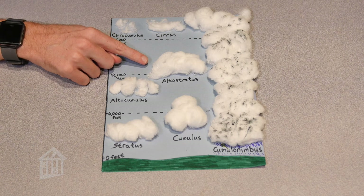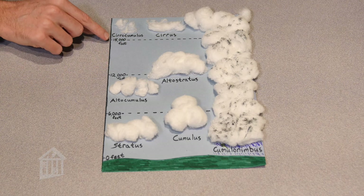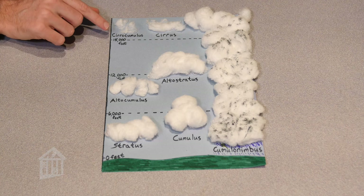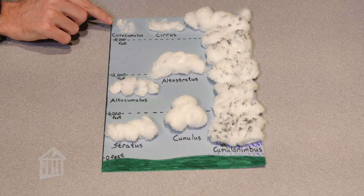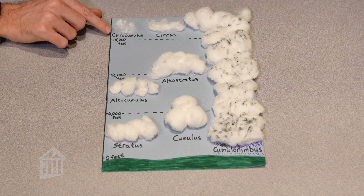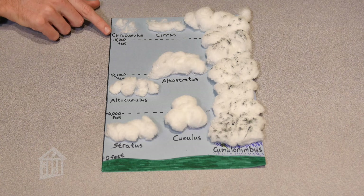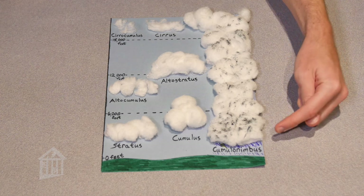Between 12,000 and 18,000 feet and higher, we get into our cirrus clouds. The word 'cirrus' means wisp of air, and these are high-altitude clouds. You can have cirrocumulus and cirrus clouds forming higher than 18,000 feet.